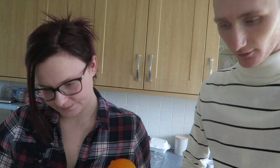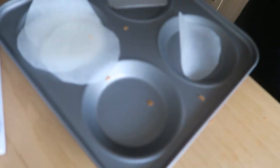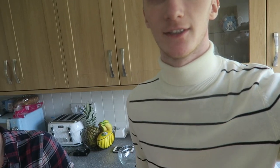Now we need to grease the tin. We're actually using a Yorkshire pudding tin, because to make it like a sandwich you need two flat pieces of cake — as you've probably seen from the thumbnail — with a filling in the middle. It's basically like a small sandwich cake.